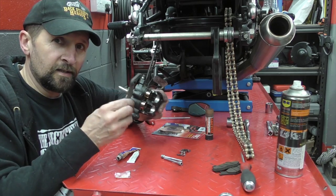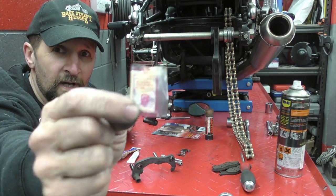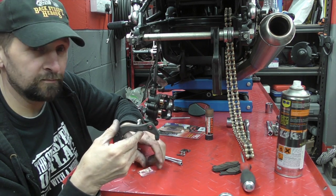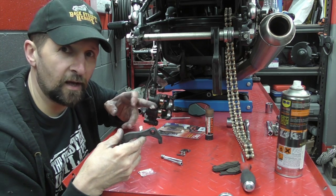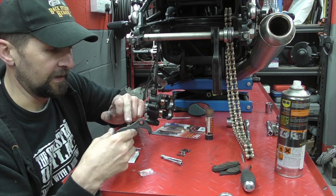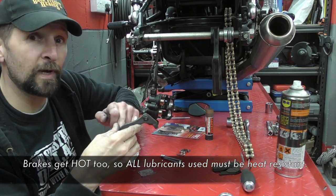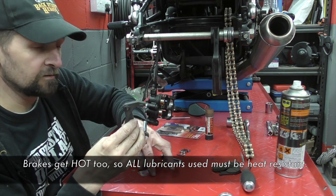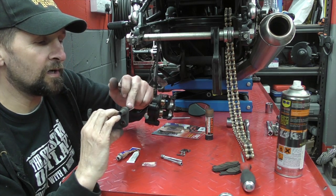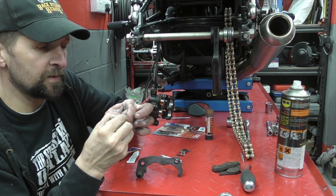Keeping the slide pins greased and clean is a great way to keep brakes feeling crisp. I'm using high-temperature white lithium grease — the same stuff used on the chain. I love it here because it doesn't melt. Chains get extremely hot from friction, and regular grease will simply melt and flow out, leaving the chain bone dry. This high-temperature grease won't do that. In the absence of this, you can use copper slip as it doesn't melt either.